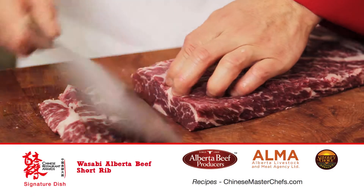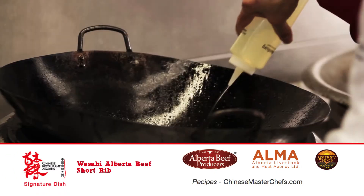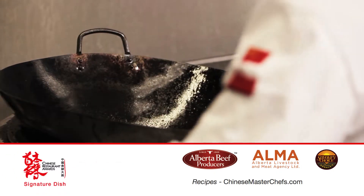Cut the Alberta short rib into eight slices. Marinate them with meat seasonings and a muay soy sauce. Heat up the wok to medium heat with canola oil.